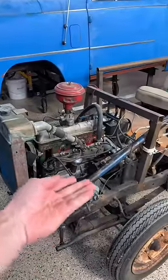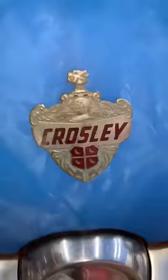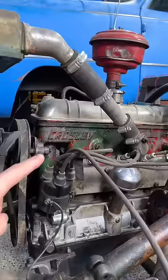Have any of you guys seen an engine like this before? Alright guys, so I bought this tiny little car — it's a 1951 Crosley. The car is way too slow, so I took the chassis out. We're gonna use it just as like a go-kart. The engine is 44 cubic inches, so it's 0.7 liters.